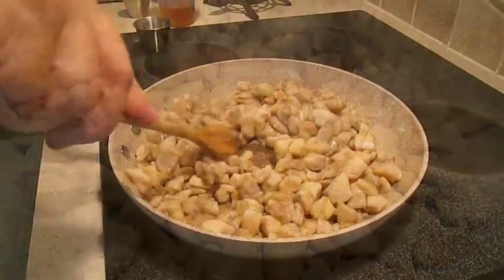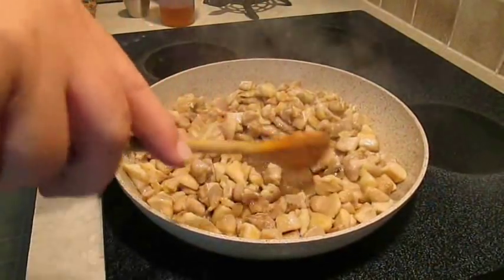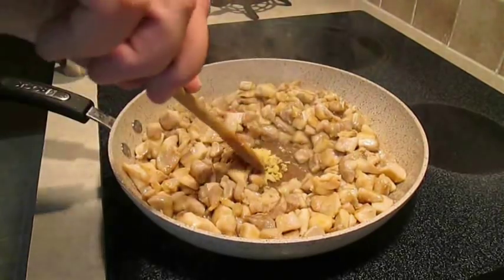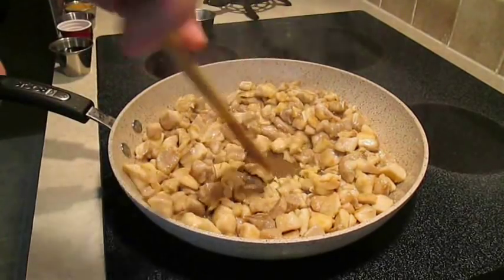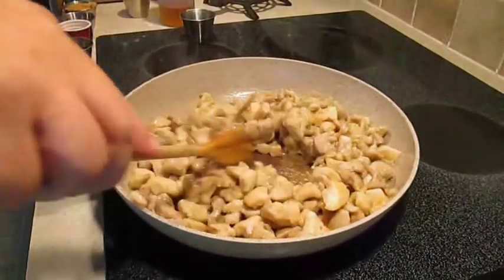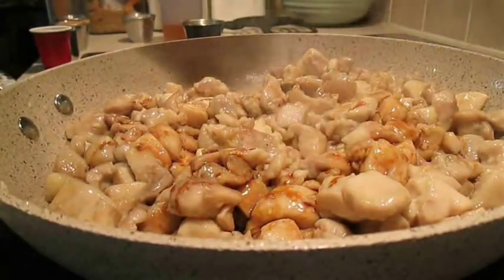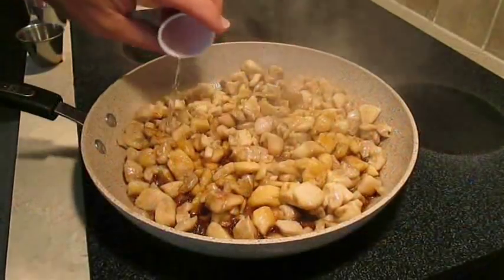Then I like to make a little well in the center and drop that garlic and ginger right in the middle so the heat can release its flavor. Stir it around and give it a good toss to make sure it's spread evenly. Then drop in some soy sauce.